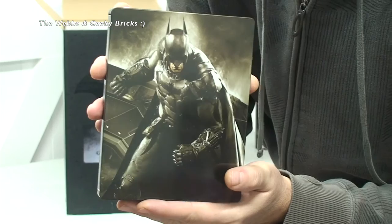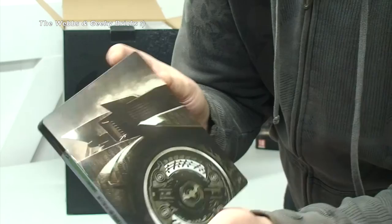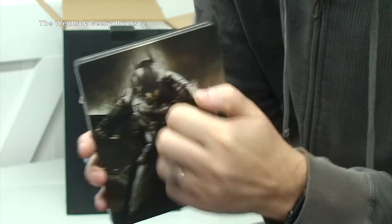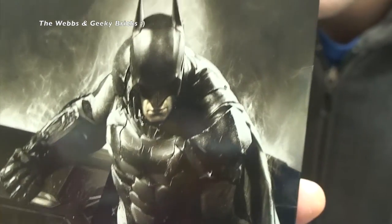There is the case — you can see it is sealed, so that's the Xbox game in there. Around to the rear — this is the steel book. That looks awesome, I have to say. Look at that, around to the other side — wow.